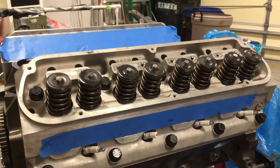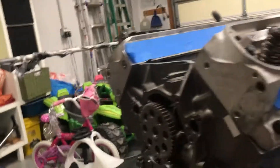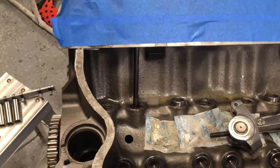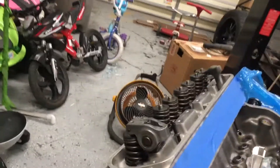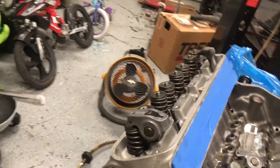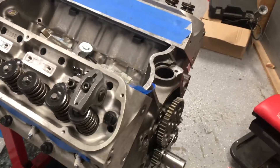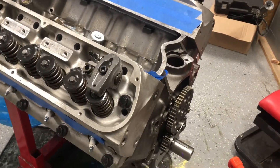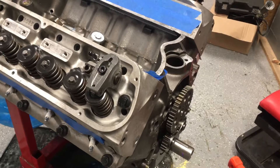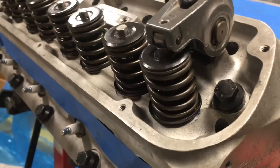I got the heads back from the machine shop a couple of weeks ago and everything looks good on them. What I started off doing was putting the heads on, putting the camshaft in, putting a couple of lifters in — I got all the lifters in now — and then checking the piston-to-valve clearance. This is really a good idea to do.